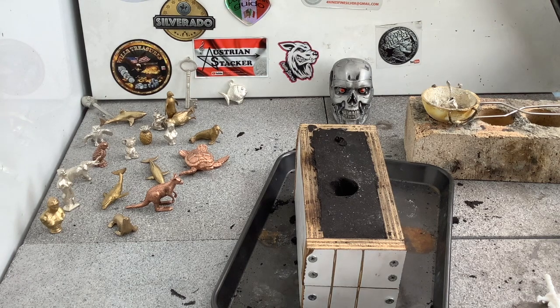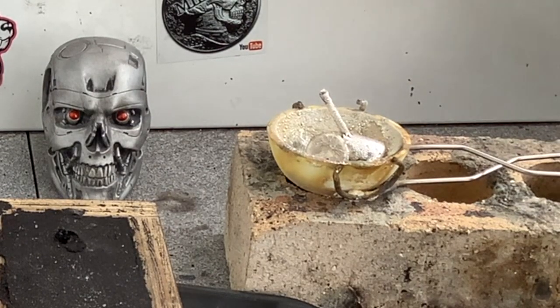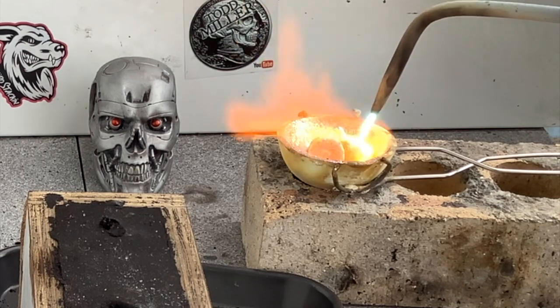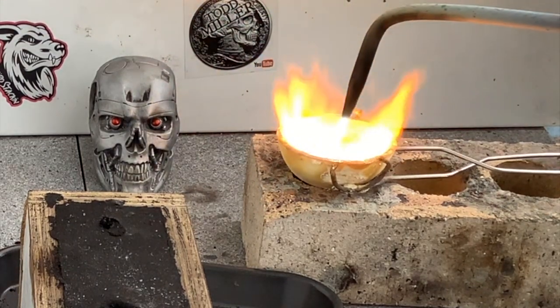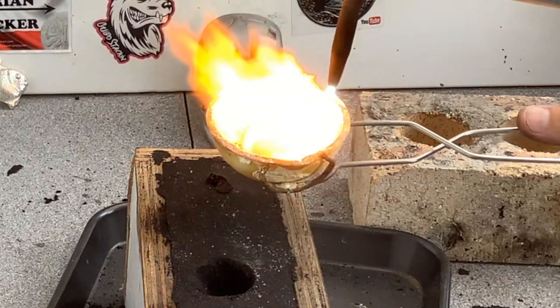I think it's going to be a couple of ounces this time, so let me get some metal prepared. I've got a couple of sprues back there from previous pours — that should be plenty. Let's get into it.